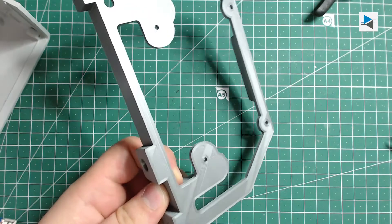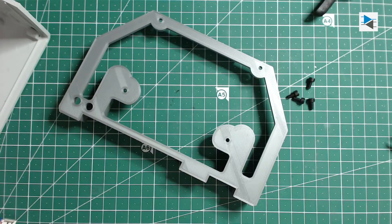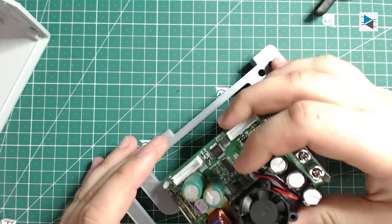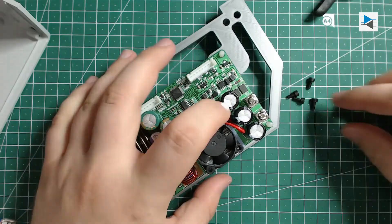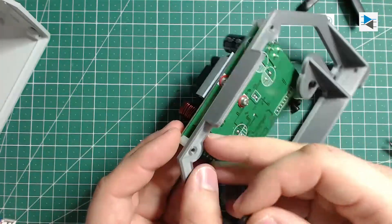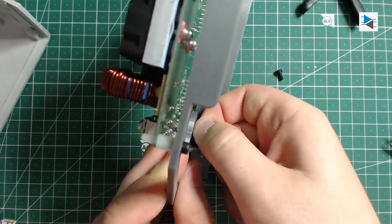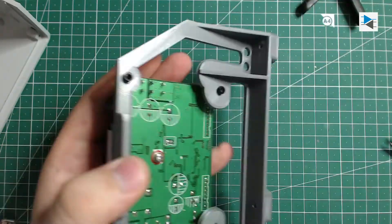For mounting the main PCB of the power supply I designed a custom bracket in Fusion 360, using the AutoCAD file from the case manufacturer as a reference for spacing out the holes. The PCB itself already comes with standoffs that have M3 sized threads in them, so I used those along with some hex screws to mount it to the holding bracket.